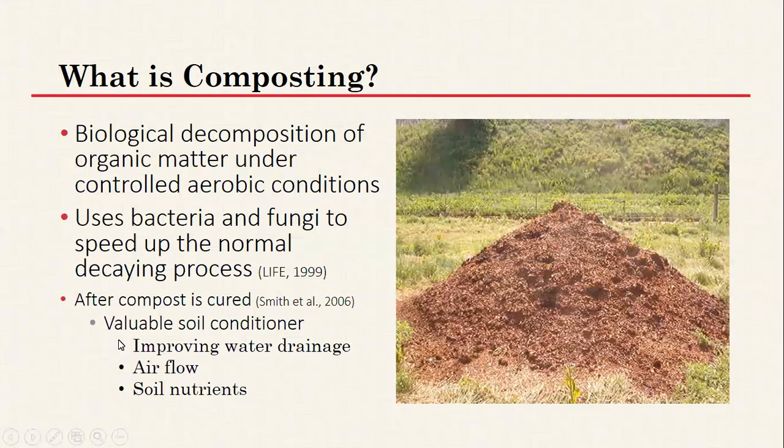So what is composting? The basic premise is that it's a biological decomposition of organic matter under controlled aerobic conditions — the breakdown of manure, wood shavings, straw, or hay materials using oxygen. Bacteria and fungi found in those materials break it down into a more usable resource. After the compost is cured, it's a good soil conditioner that can improve water drainage, airflow, and soil nutrients.